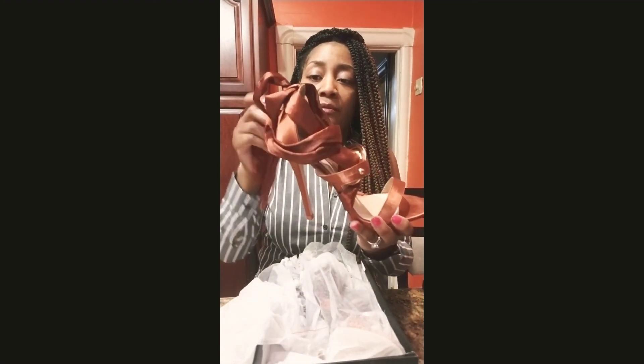So you guys got to get on over there. I'll make this video really short so you can get on over there and check out these other deals they've got going on with these heels. I love it.